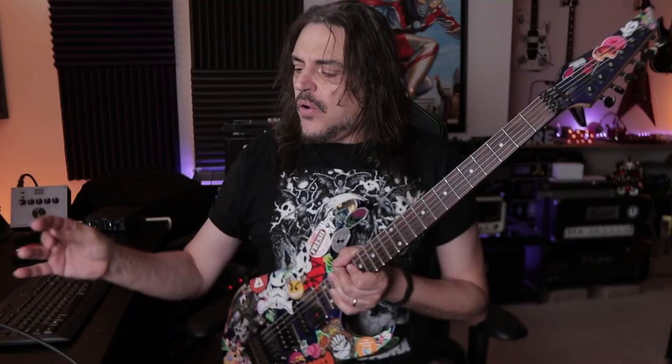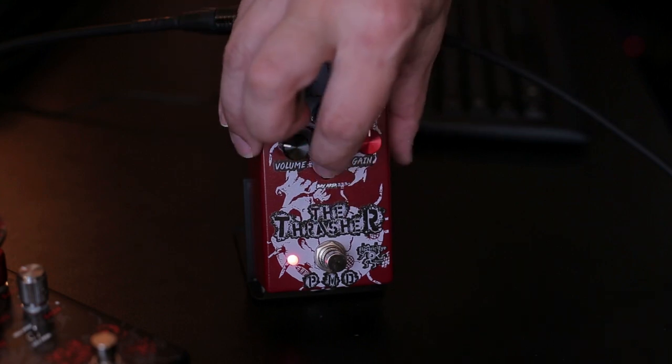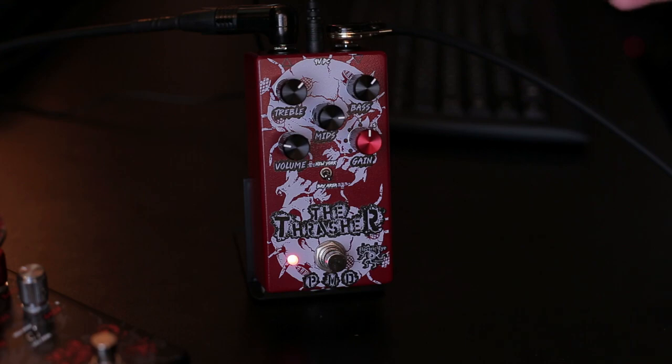On the right side of the mix that you're going to hear, you're going to listen to this Ibanez Frankenstein Paul Gilbert. The pickup here is the Wanker from Seymour Duncan — it's a passive pickup. It's the same signal flow. The only difference is going to be the New York voice on the pedal instead of the Bay Area. The Solar guitar was on the Bay Area position and this guitar was recorded on the New York position.